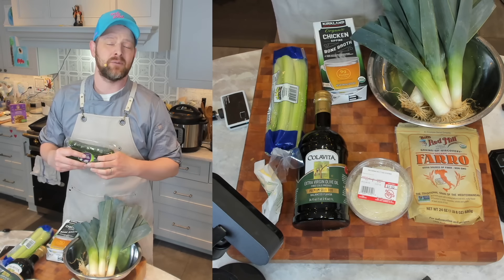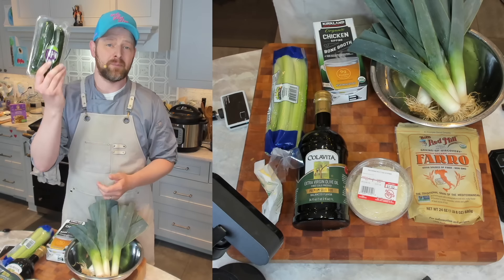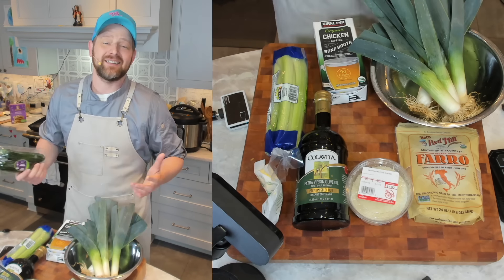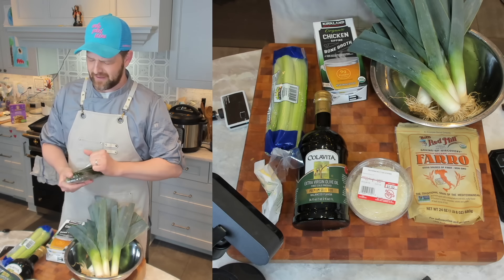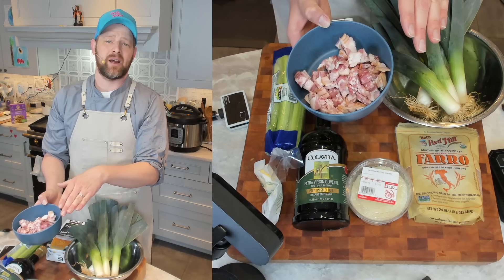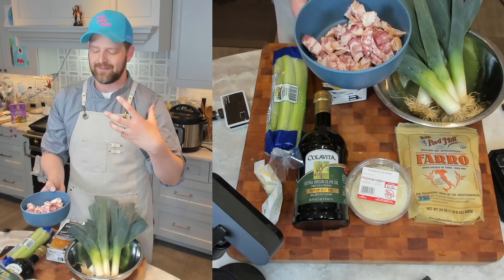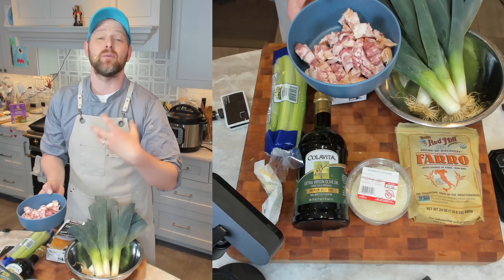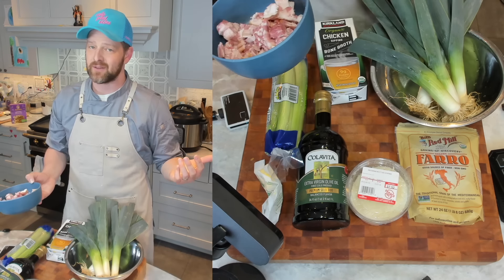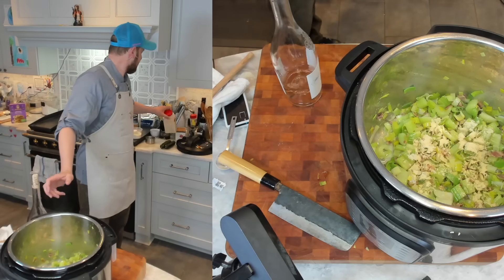I'm going to be doing some zucchini — I'll shred it up and stir it in at the end. If you do carrots, you can throw them in with the celery or shred them up and throw them in at the end like I'm doing with the zucchini. Peas are great here, fiddleheads, scallions — pretty much the sky's the limit, so have fun with it. You're also going to need some bacon; you can use pancetta as well. I cut up about eight ounces — anywhere between six and eight ounces is fine. You're also going to need some garlic powder and some white wine or a very dry rosé, which is what I have here.